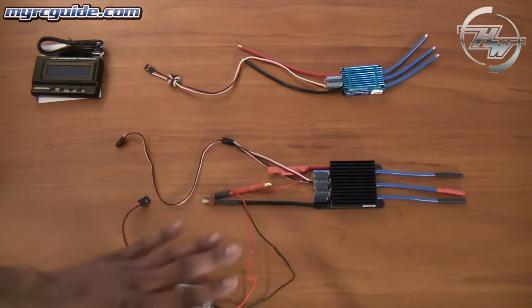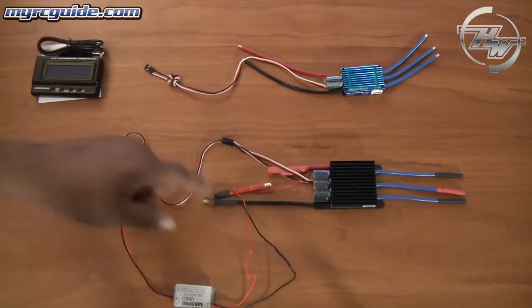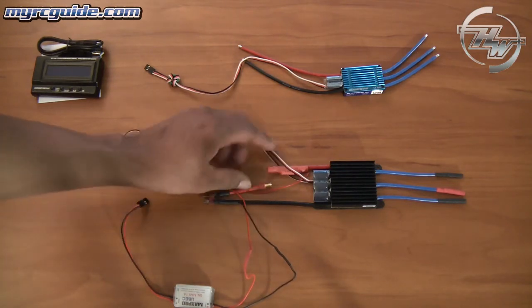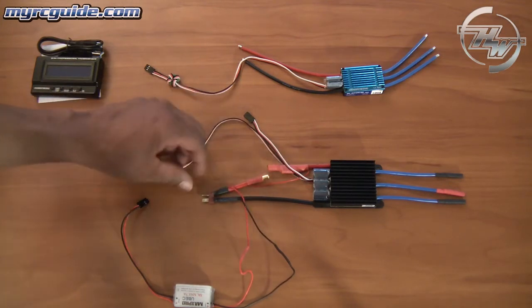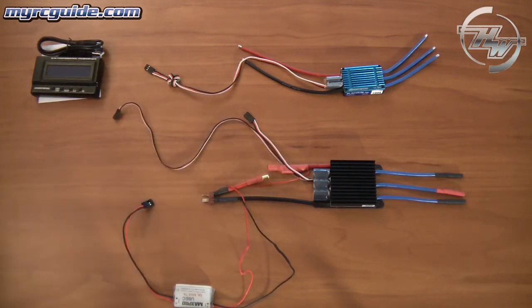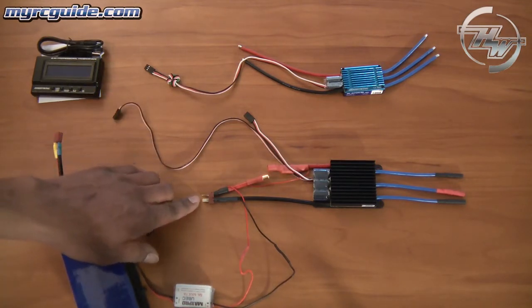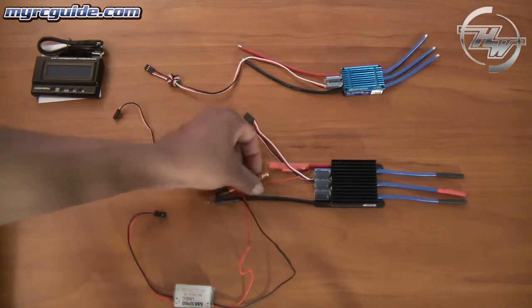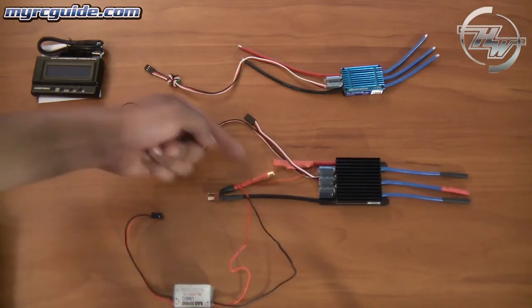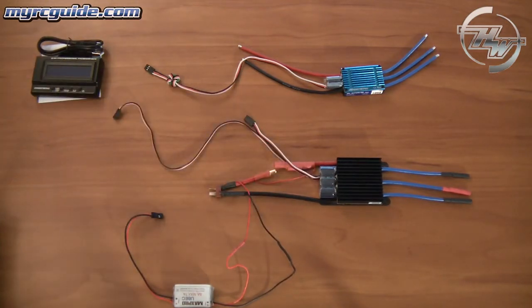That's the main difference between the two. Now also on these bigger speed controllers, the new ones from Hobbywing — you can see this wire here. This is an anti-spark wire, and I'll demonstrate this in a second. With these bigger speed controllers, when you connect the battery you usually get a really nasty spark on the battery terminals. But with this little anti-spark feature, if you disconnect this wire, plug the battery in, and then connect the two wires, you don't get that nasty spark you usually do when you plug in one of these big batteries.